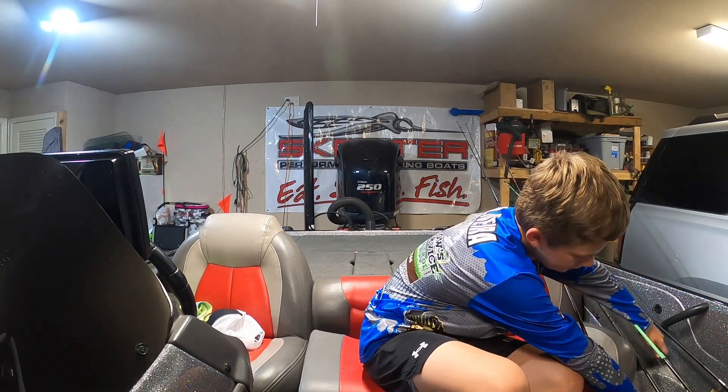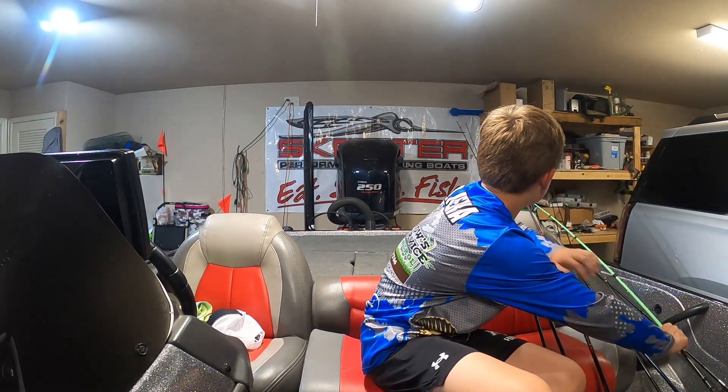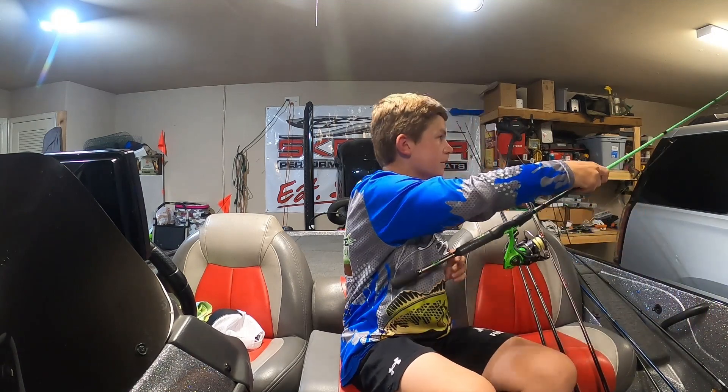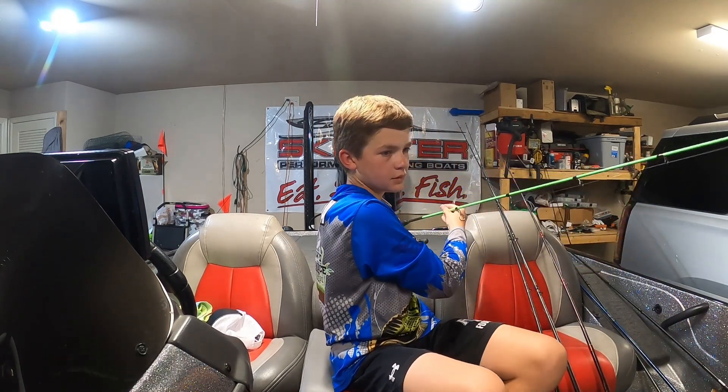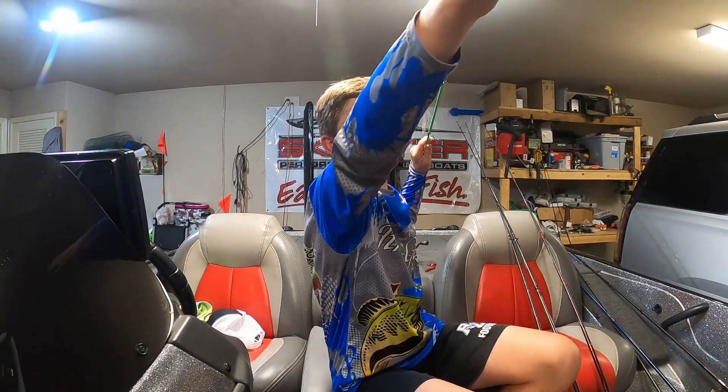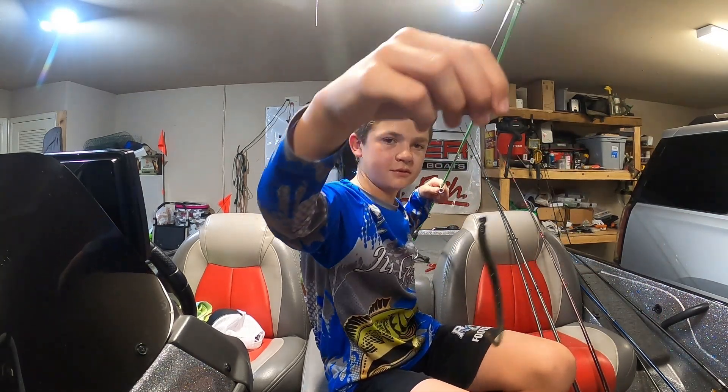I'm going to be fishing it with a shaky head, if I can get it rigged. Which I probably might actually change — the worm.